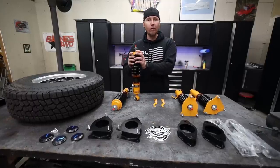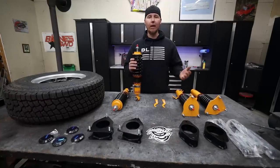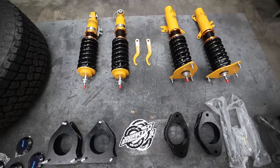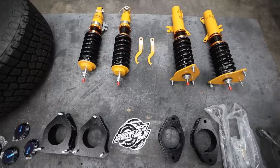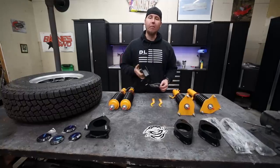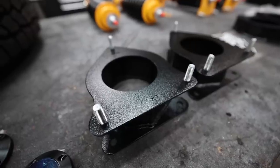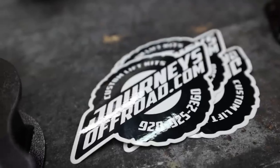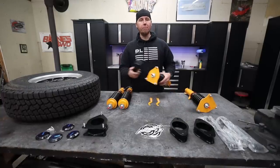I wanted adjustable coilovers so I can fine-tune the suspension if we need to get rid of a vibration or if we just need a little bit more lift on top of our lift kit. Speaking of lift kit, we have one from a company called Journeys Off-Road. I cannot believe there's a company that makes a lift kit for a Mini Cooper. We just get a 2-inch spacer from Journeys Off-Road and bolt it on top of our coilover.